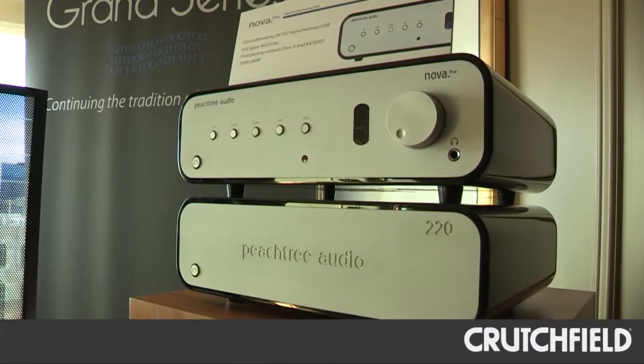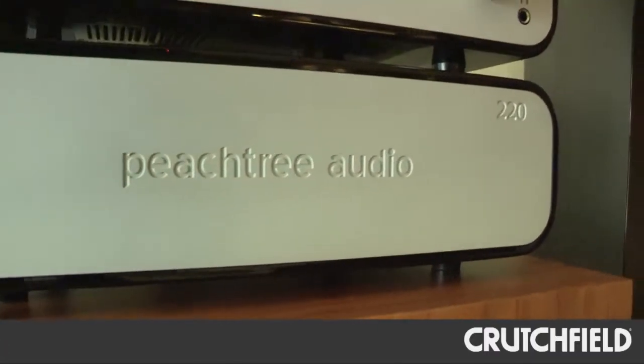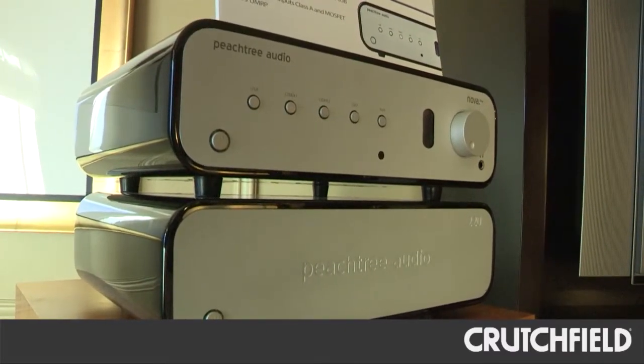To match the Nova Pre, we've just come out with the Peachtree 220, which is 220 watts per channel, which goes obviously perfect with the Nova Pre. But there's been so many people that have bought our 40-watt Decos or 80-watt Novas from previous years — they just need a little bit more power. So if they need that, these will match perfectly with any of the older product.